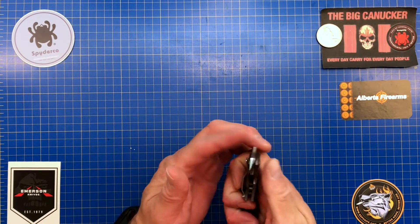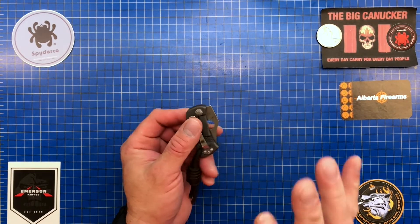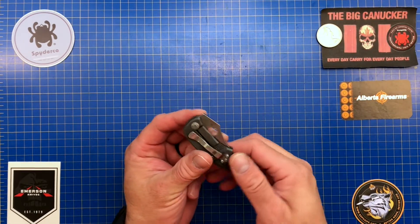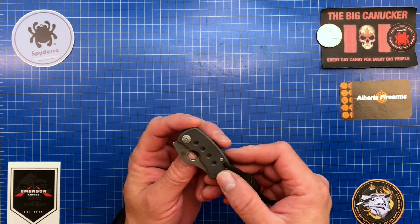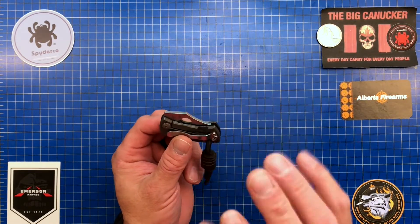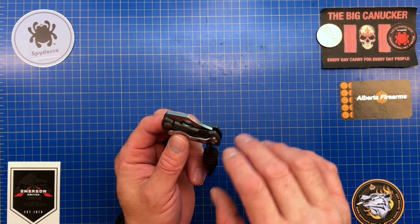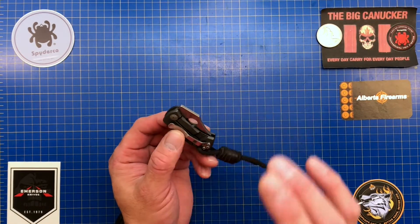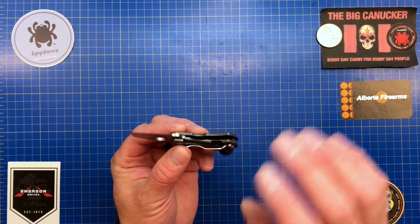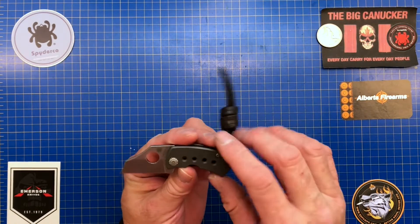This is made in Taichung, Taiwan, so the fit and finish is excellent with all sorts of little features I think are absolutely amazing. The weight is 1.7 ounces or 48 grams — it's virtually the perfect fifth pocket carry. It is small, light, and excellent.